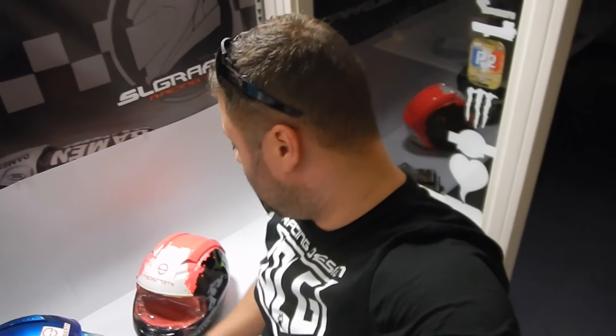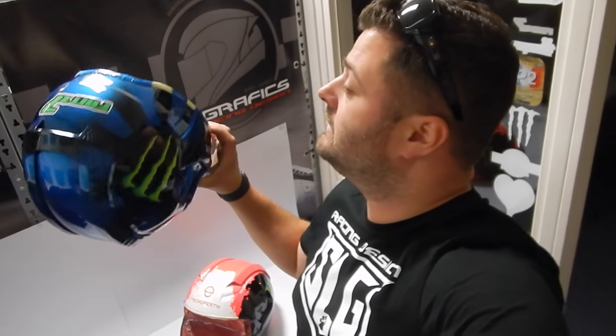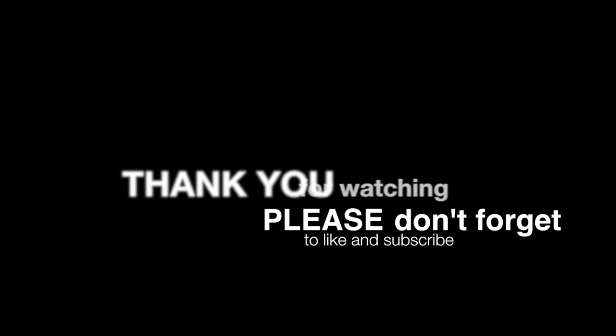The helmets are ready. Tomorrow I'll prepare them for shipping. I'm really, really happy with the result — I like it. I'm done for today. It's already past 10 o'clock at night, so I'm going to get some sleep and see you guys tomorrow.